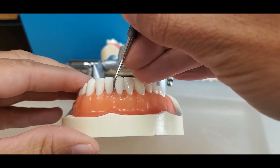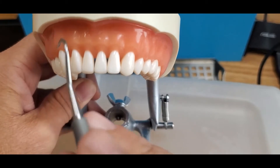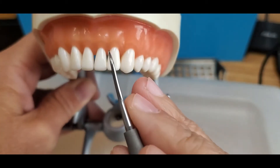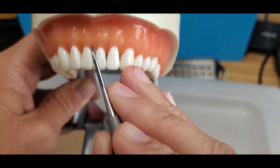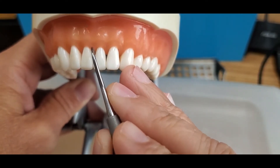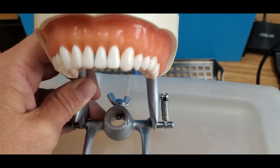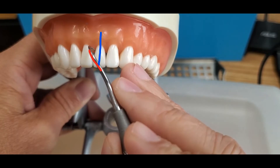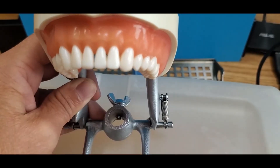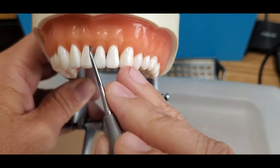This is the sixth end. When working on the away surfaces, working mandibular anterior surfaces away sitting at 12 o'clock, fulcrum on the canine, hold the instrument on the central, and again look for the end where the terminal shank is more parallel. This end you can see crosses the tooth. This end is more parallel.